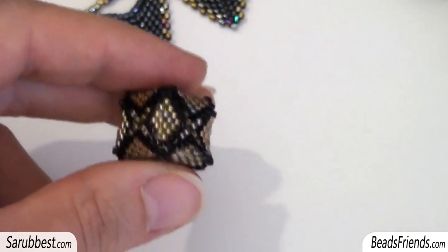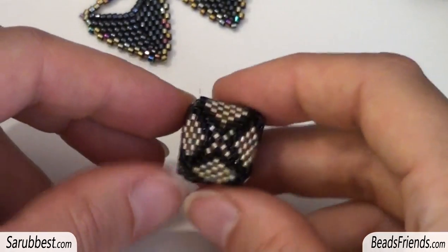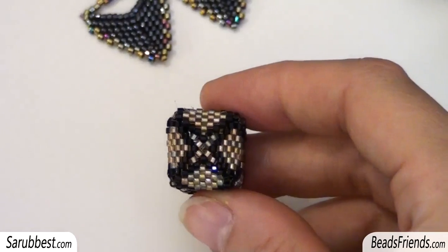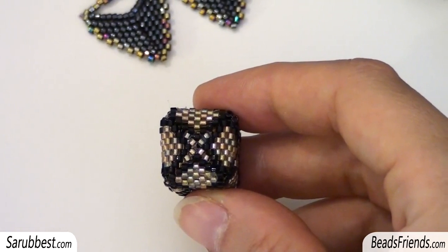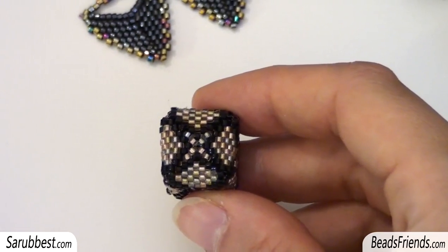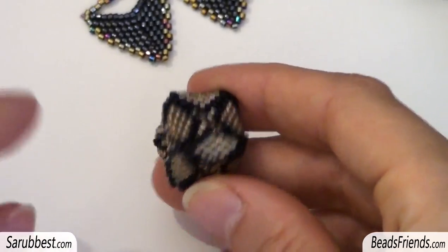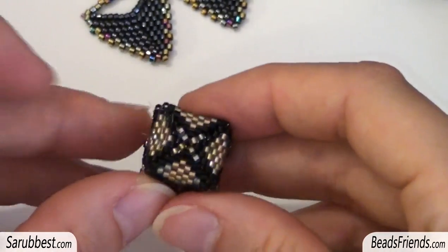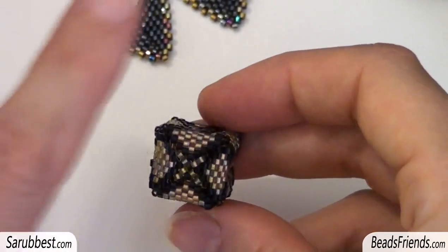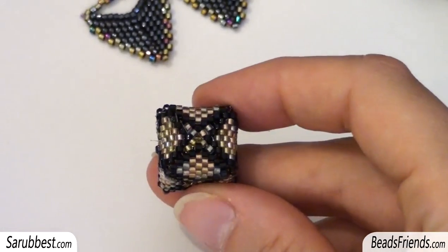Looking among all my beadworks, there is also a cube. But for this square I used a different pattern — if I remember correctly, I found this pattern in a magazine five years ago, as this cube is also one of my very first beadworks. I want to reproduce this pattern with different colors so you can see what happens on every round, so I will speak about this cube later in another video.